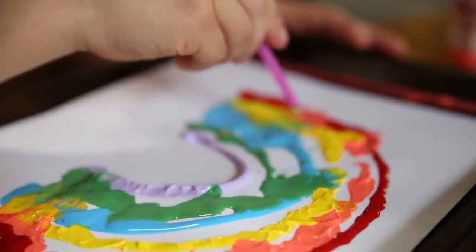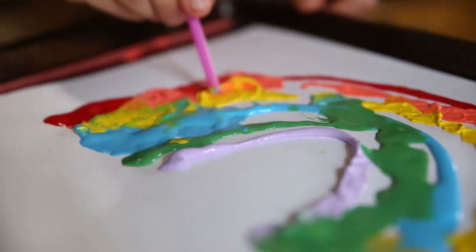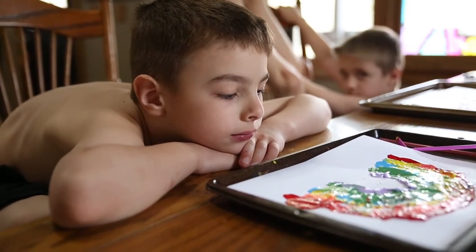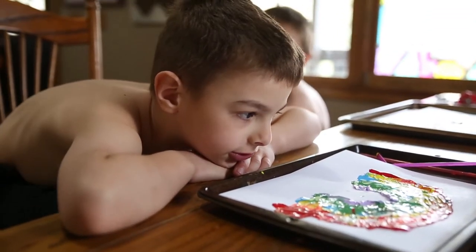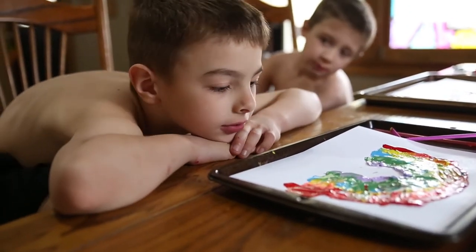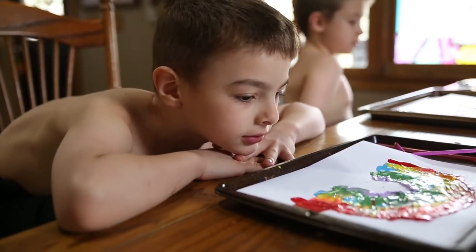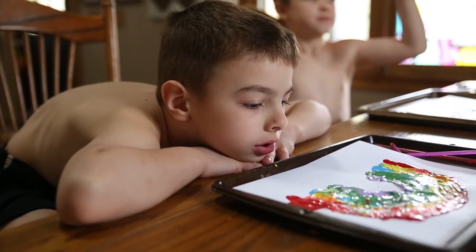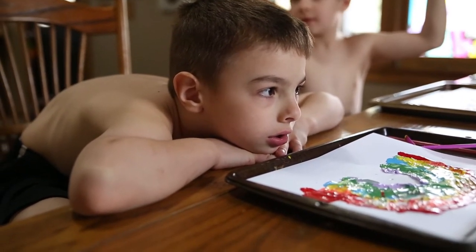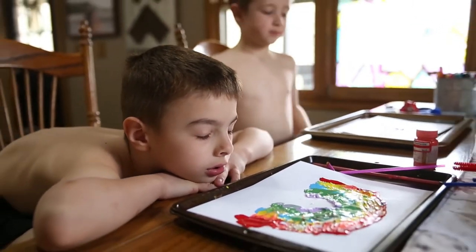Good job, buddy. So tell me, Cyrus — how does your mouth feel? It feels bad. Is it bad or does it feel tired? Tired. That's a good thing. It's good because it's exercising. You like to chew on shirts and other toys and things like that, so now your mouth is tired — now you may not want to chew on those things, because you've gotten that input that you needed.